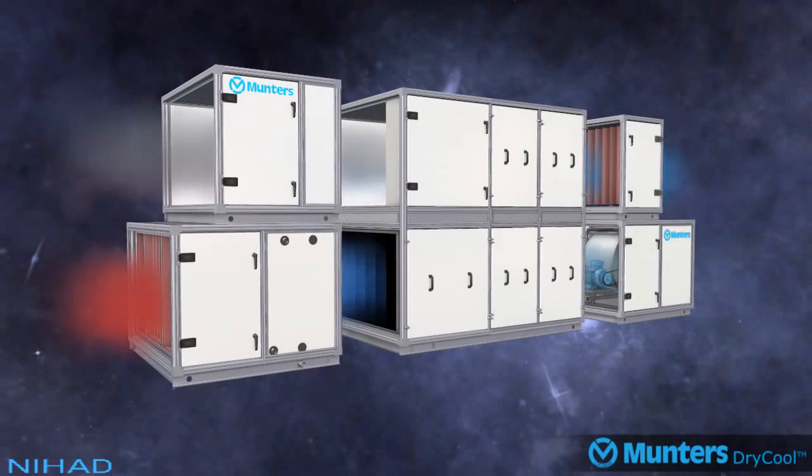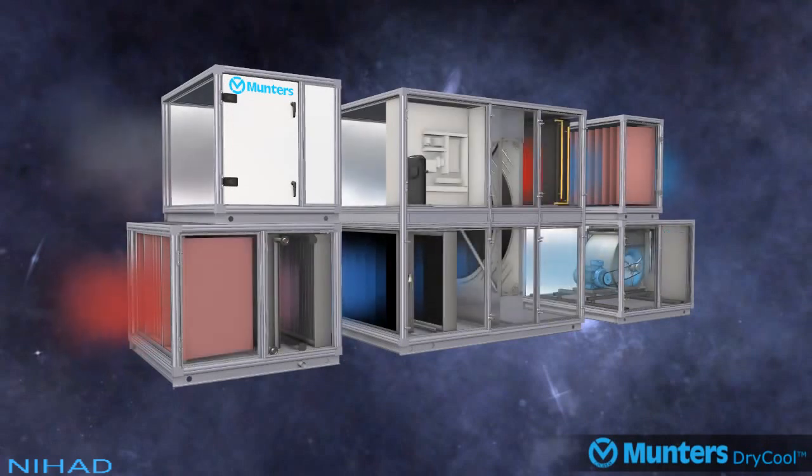Welcome to this introduction into the operation of Munters' patented dry cool air treatment system. Here we explain why the innovative system is up to 65% more energy efficient than standard cool and reheat air conditioning systems.